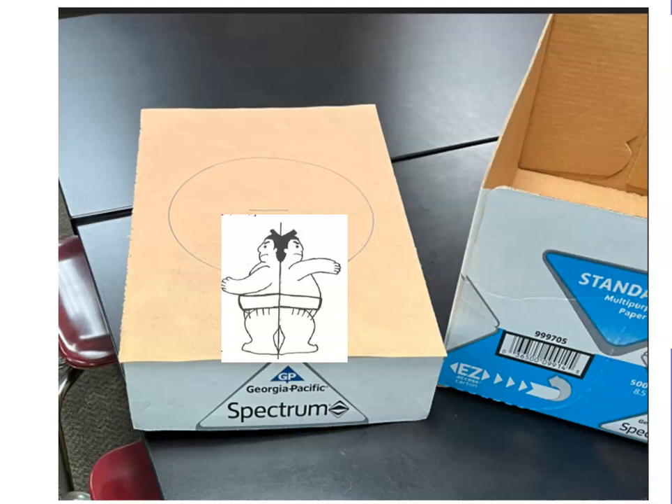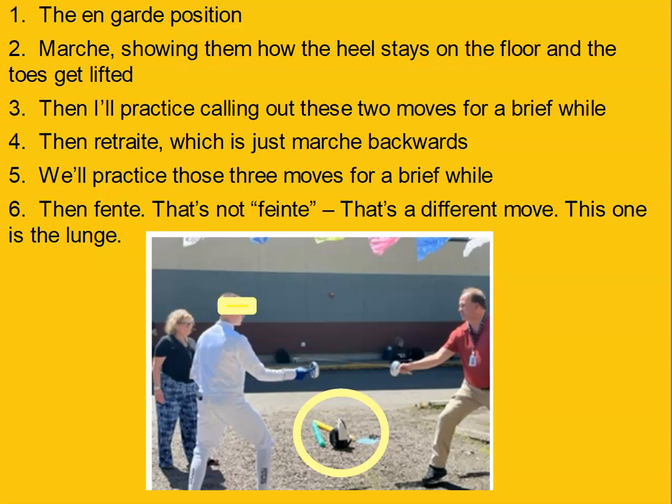So much language can be embedded. For my French students, I teach them how to fence. I teach them the en garde position, marche — your heel stays on the floor, your toes come up — then retrait, which is the same thing backwards, then fente, which is the lunge. Generally we do it empty-handed, just pointing with fingers, but I did buy a bunch of pool noodles. If my students are ever yawning, I can just shout 'en garde!' and they all jump up and start fencing each other for about three minutes, then they're back in the game.